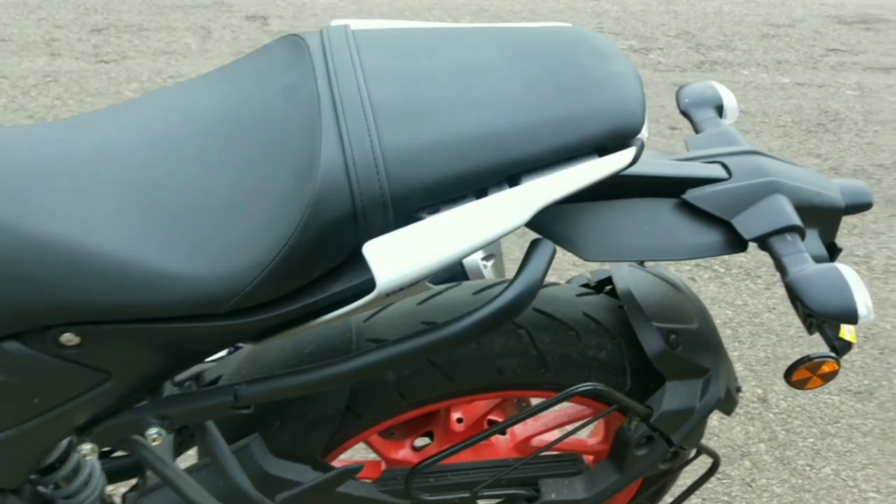There are nice grab rails on the rear for the pillion passenger. The seat is a fixed-type seat. The seat position is a little high, which may affect shorter riders, but overall the ergonomics have a sporty feel.